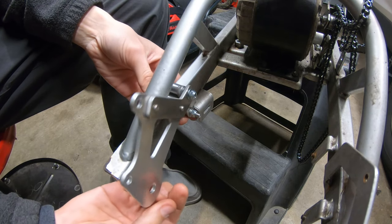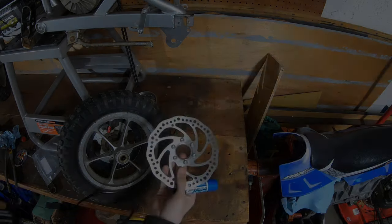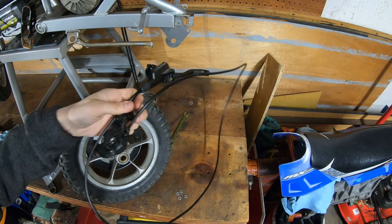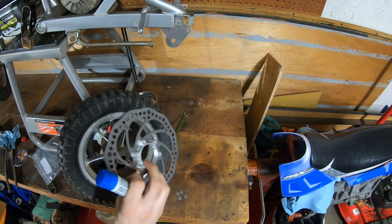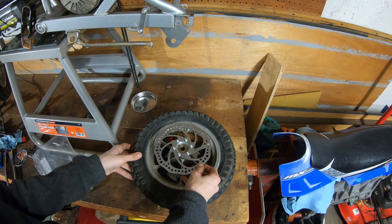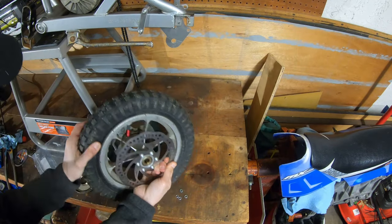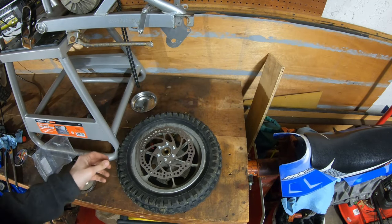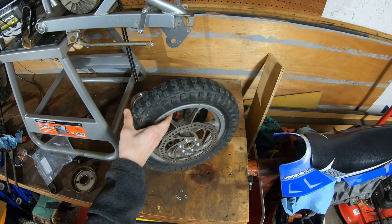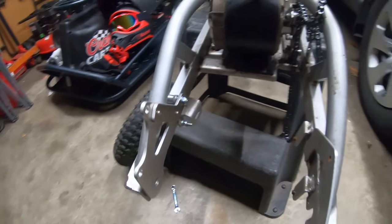So now this will sit like so, and your axle will go through this hole here. So I'm going to be attempting to use this rotor with this Zoom brake that I already have. First thing we're going to do is put a little bit of Loctite on here and then go ahead and throw this on the wheel. All right, that's pretty tight. So let's go ahead and get the axle in and see if we can get it up and mounted. As you guys can see, we've got the adapter on there nice and snug.